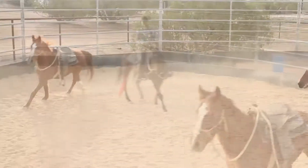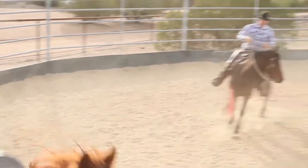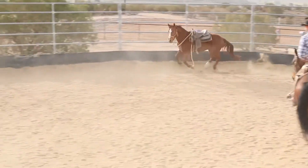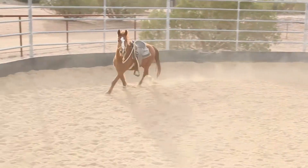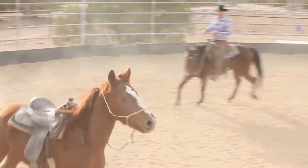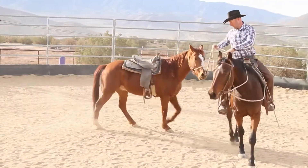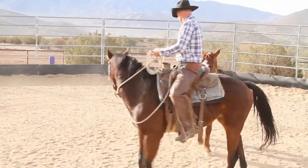Horses are very much so pancakes, not waffles. The syrup gets everywhere. So what we do in one area does affect other areas, and the quality — or lack thereof — in one area can develop and create problems or success in other areas.